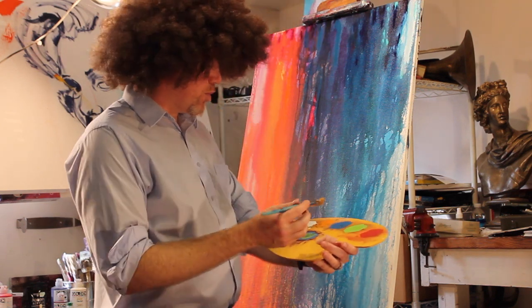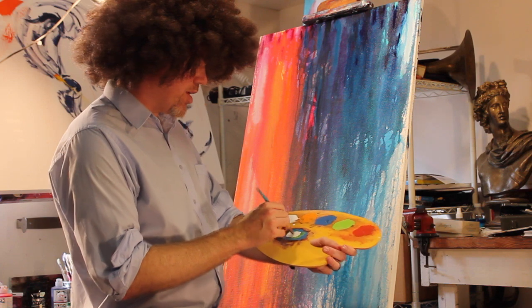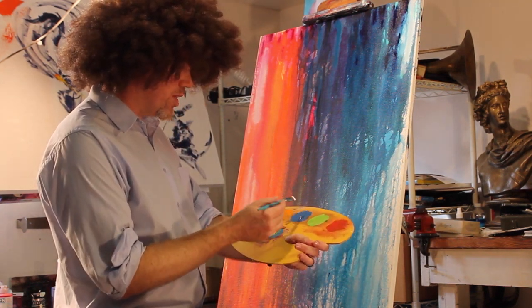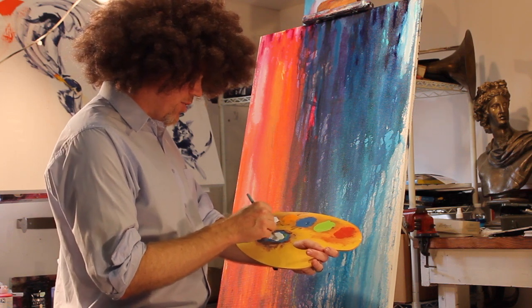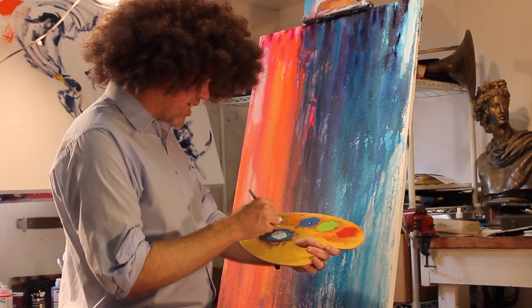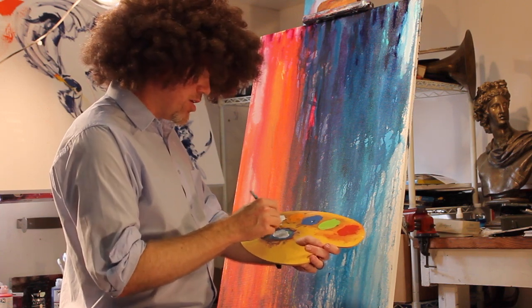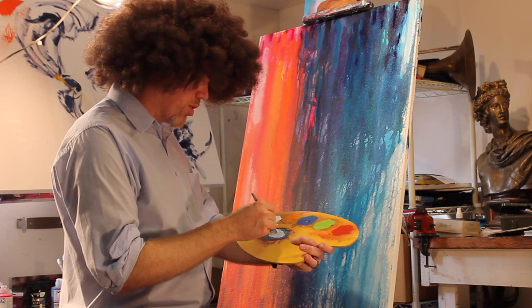So what we'll do, we'll take some of our titanium white here, and we're going to mix in just a little cerulean blue. There we go. It's kind of like a nice, kind of light blue. But remember, it's your painting. You can do whatever you like. It's your painting. It's your world.